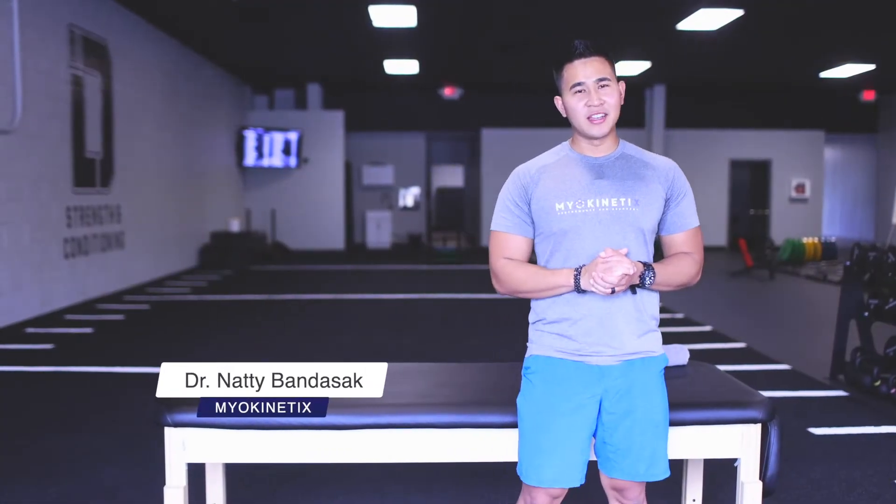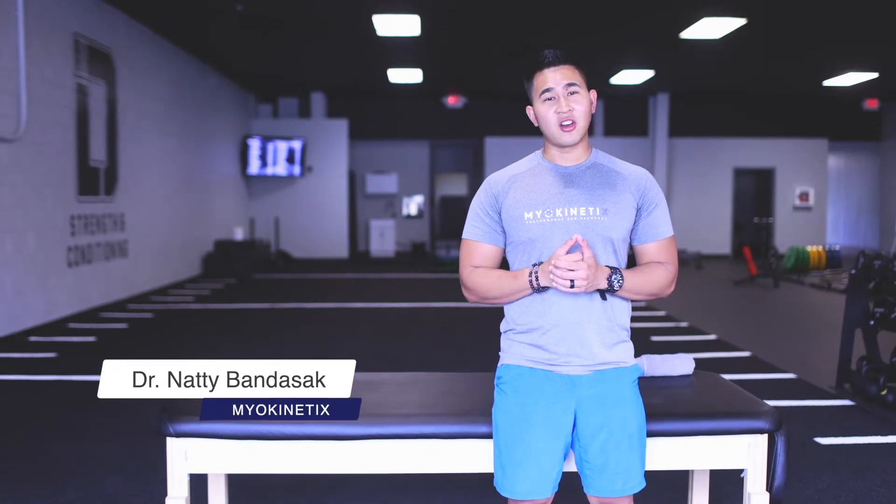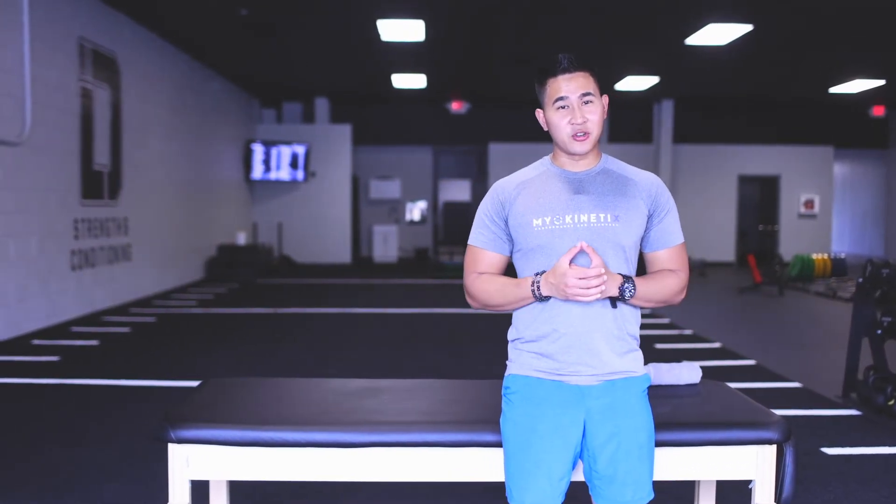Hi everyone, Dr. Natty here from Myokinetics Physical Therapy and Performance. Today we're going to talk about some essential exercises that you need to do right after your ACL reconstruction surgery.